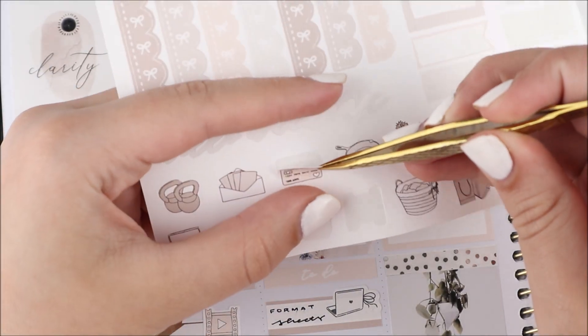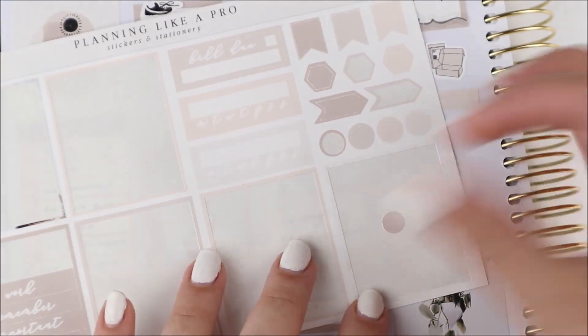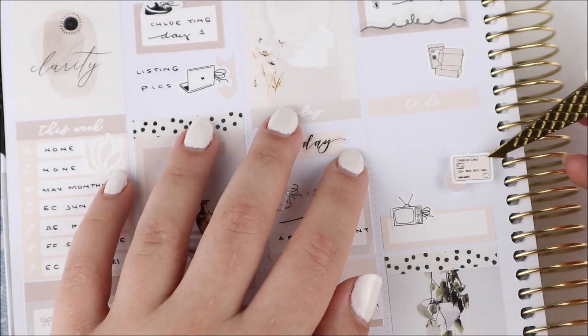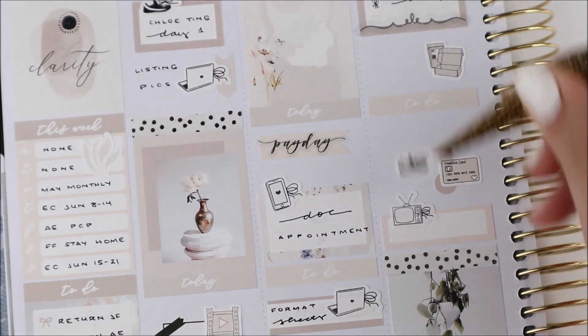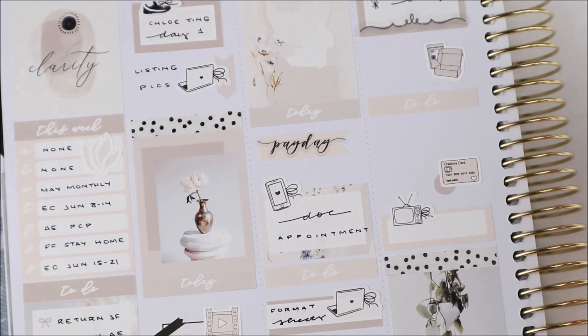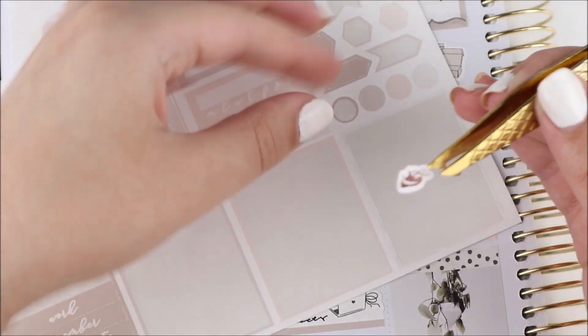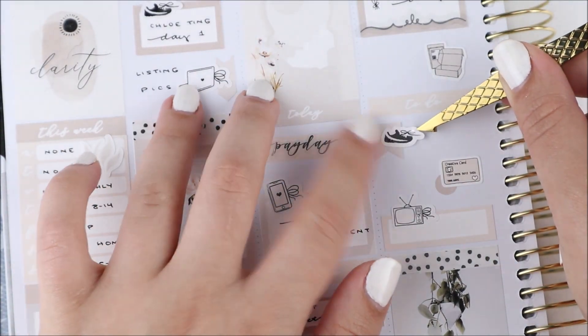To mark the orders I used mailer and box stickers — I don't pack in boxes but I do in mailers, and I thought it still worked. Afterwards I did Chloe Ting day two, my last and final day unfortunately. I used a flag from the kit as well as another one of the shoe stickers from Bloom Paper Studio.